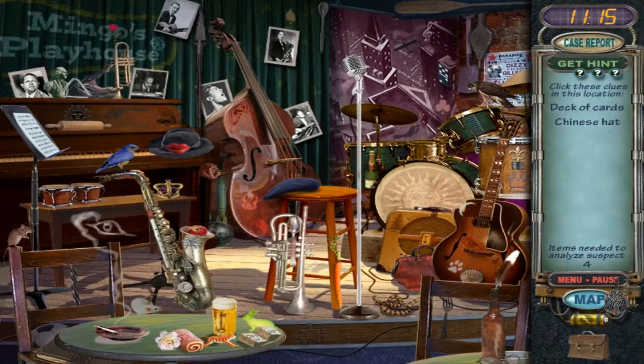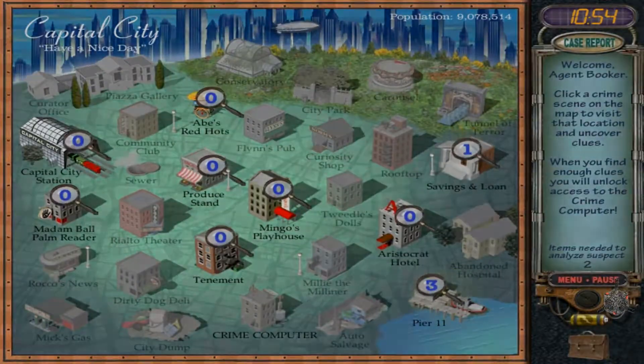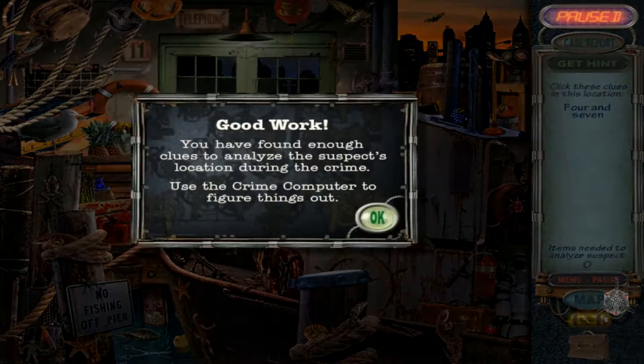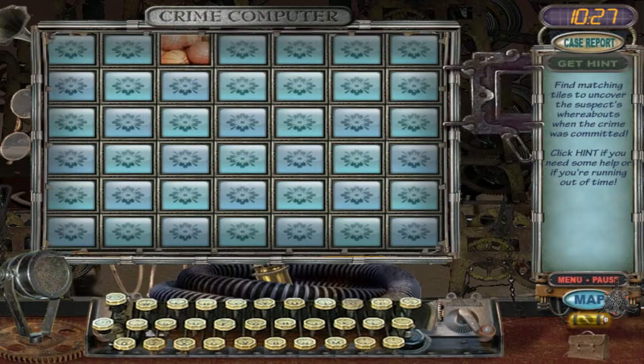Deck of cards and a Chinese hat. Deck of cards does not look like a deck of cards. That's a Chinese hat. Tea urchin — oh, butter knife, does that count? Good work. Alright.